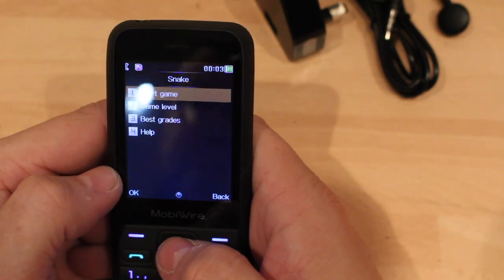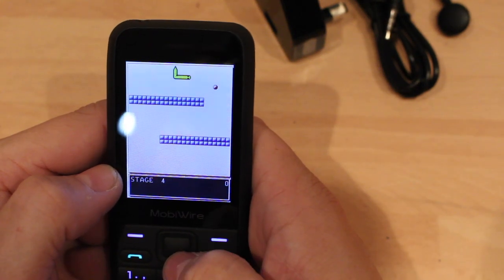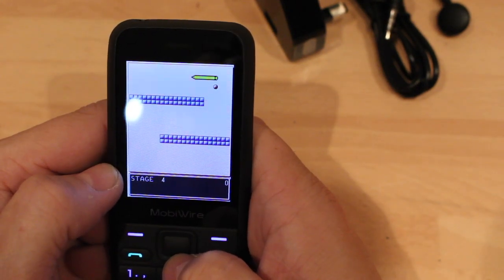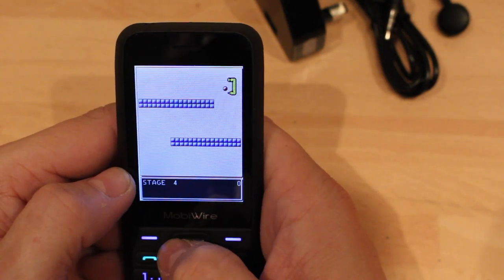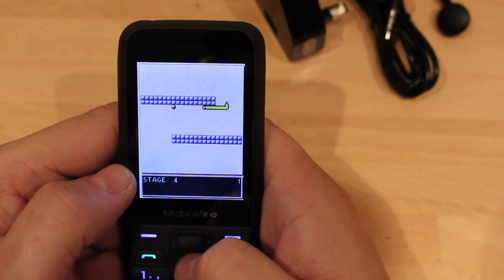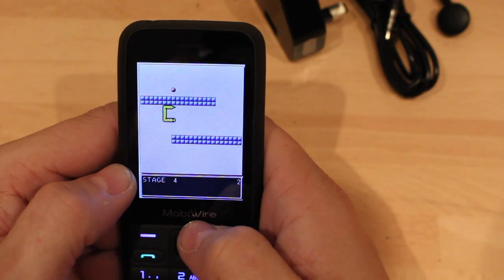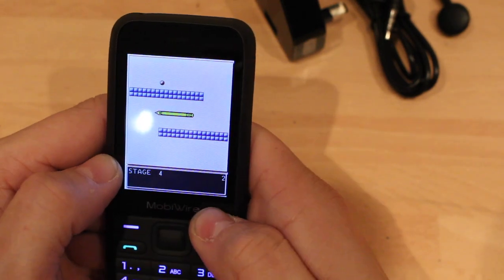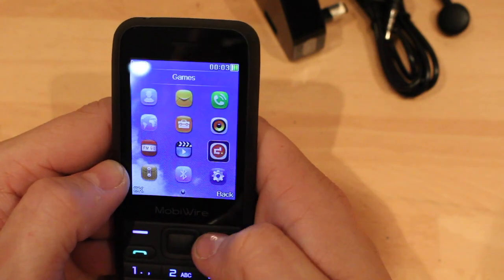Down here we've got games. We've got Snake — ripped off from Nokia. Oh, looks quite interesting. I might actually play on this phone tonight. Anyway, let's get off that. It's got Snake — there you go.